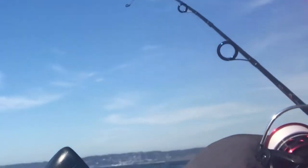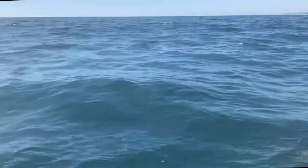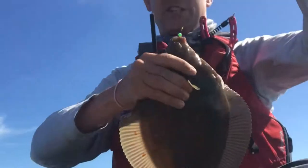Come on, look at that. It's not massive but it's a dinner-sized plaice. There you go, good sized fish.